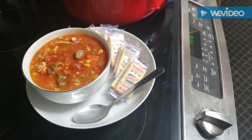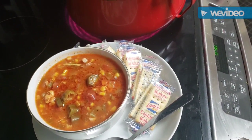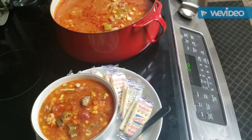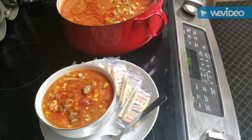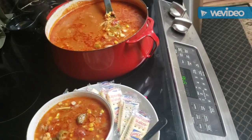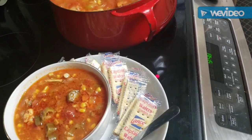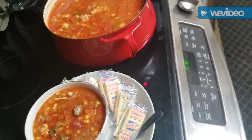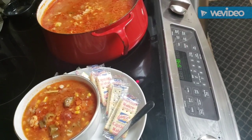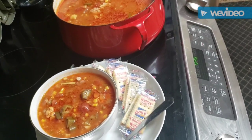It's soup, y'all! I got my bowl getting ready to sit back, relax, and enjoy this good old hot bowl of chicken and ground turkey vegetable soup. There's the big old pot — we'll be eating soup for days. Thank y'all for hanging around while the soup got ready. Get your bowl out, you're welcome to a hot bowl of soup. It's kind of cool outside today. I'm having crackers today; tomorrow I might make some good old cornbread to go with it.